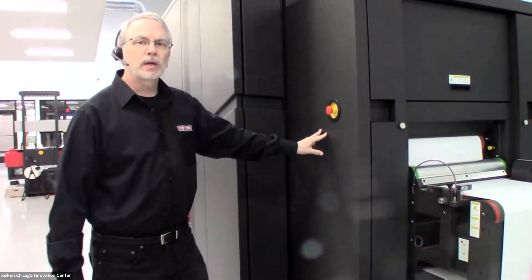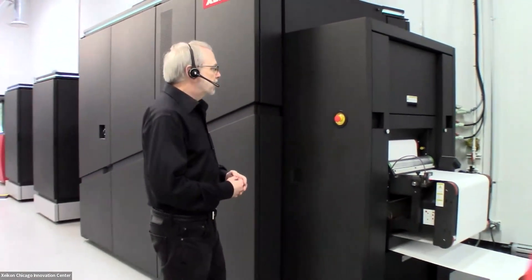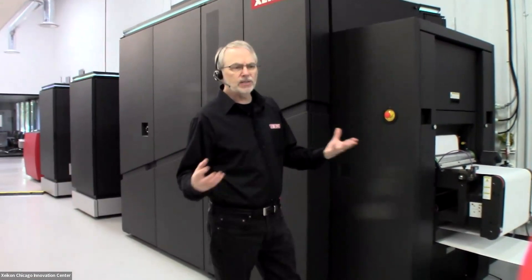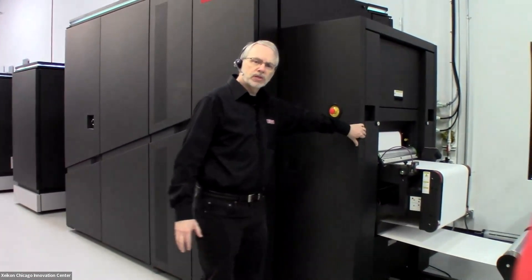From there, we move into our conditioning unit. At Zycon, what we mean by conditioning is removing any excess moisture that might inhibit toner transfer. This is an electrophotographic process — we're charging the toner and charging the paper. Moisture is going to affect conductivity, so if there's any excess moisture in the paper, that's taken out through the heated rollers here.